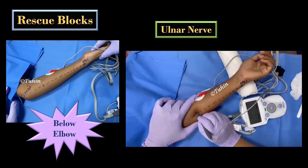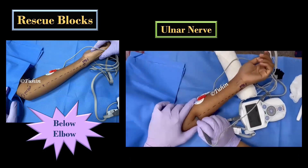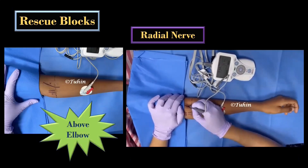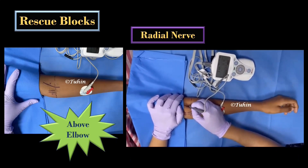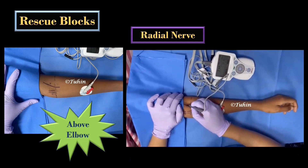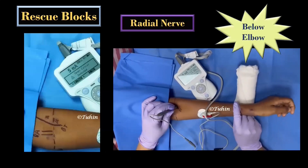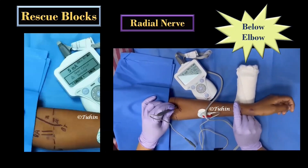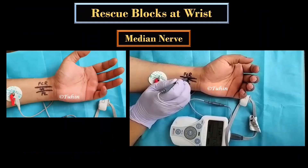Here you will get finger flexion of the little finger and ring finger, and thumb adduction or ulnar deviation of the wrist. For the radial nerve block, the biceps tendon is first identified by flexing the elbow against resistance. A point 1 cm lateral to and above the elbow crease is chosen for needle insertion. Below the elbow, the point will be the same — lateral to the biceps tendon and just below the elbow crease — and here you will get wrist or finger extension.